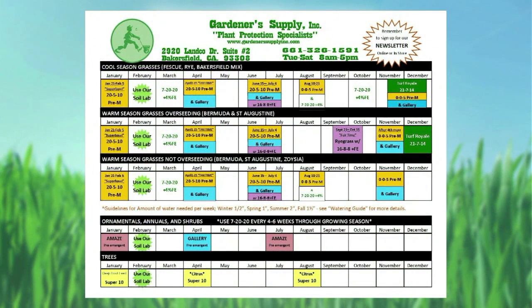In February, we remind people to use the soil lab. You don't have to do it in February, but it's a good time, getting ready for springtime.